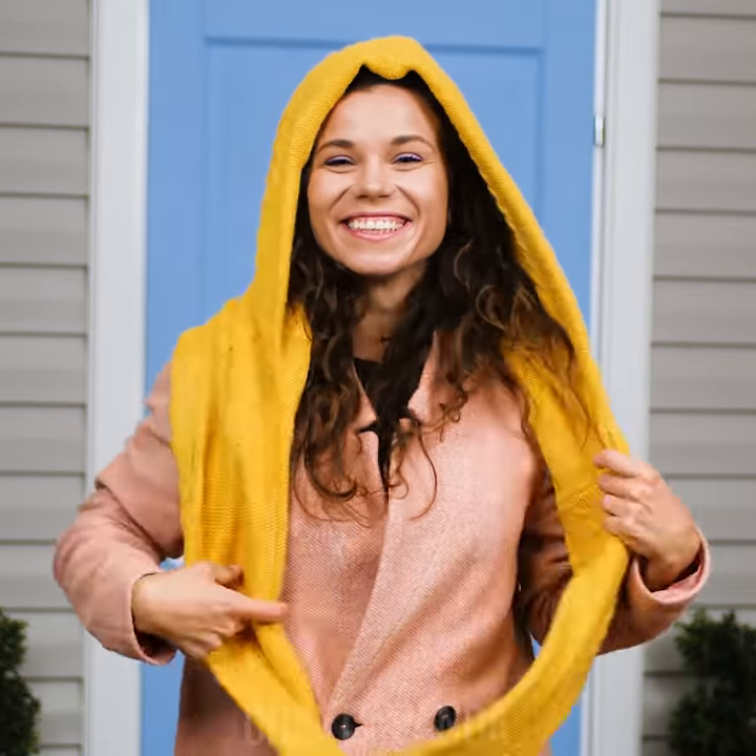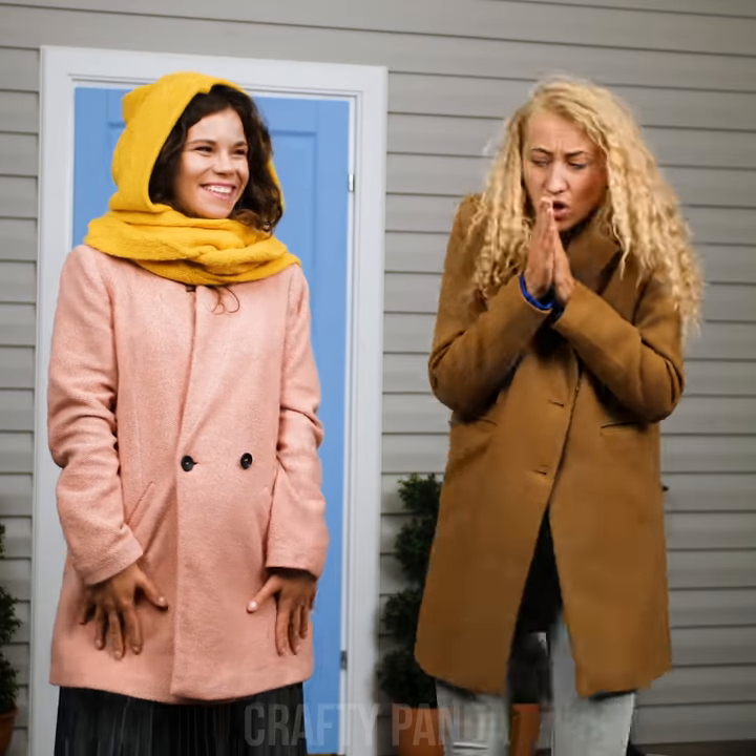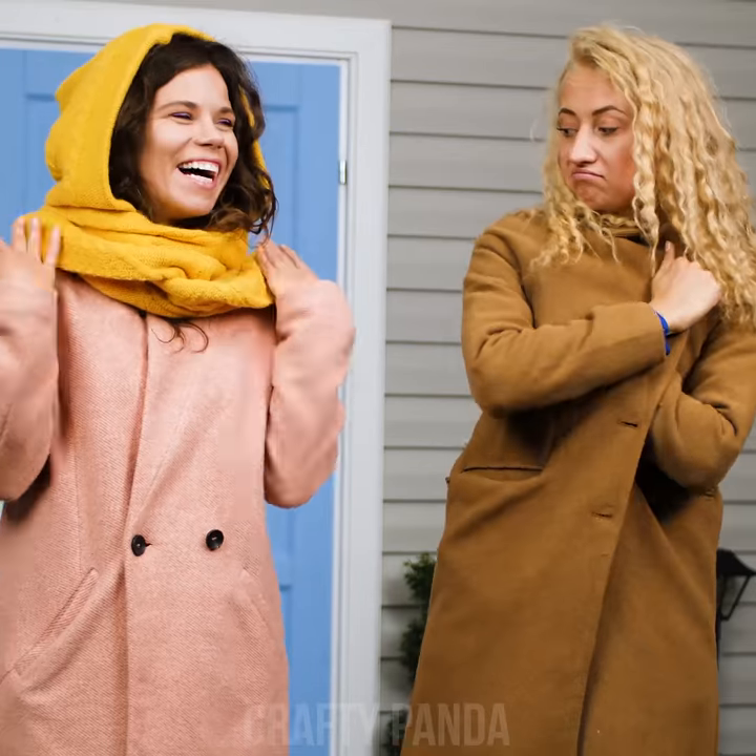Aww, look at that smile! The best part is that it keeps you warm during the chilly days! I bet Victoria would love to have one too!